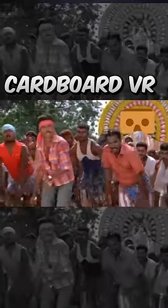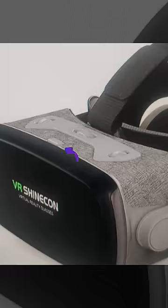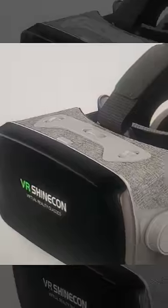This cardboard VR is a technology. There are no games or services. You can see it on AliExpress. You can see it with the lens. You can see it on the iPad.